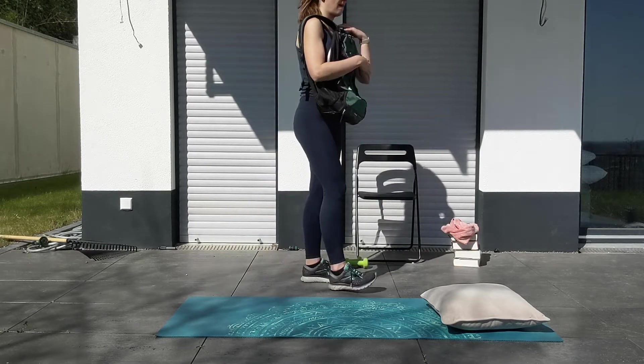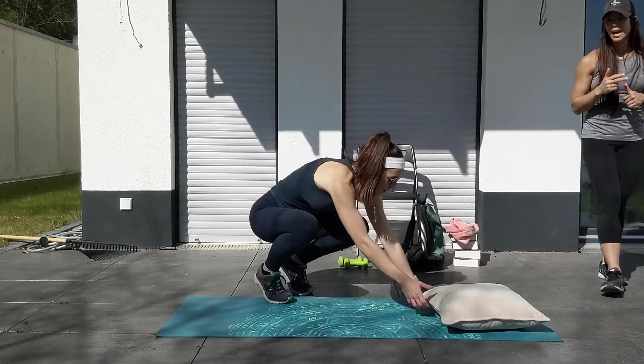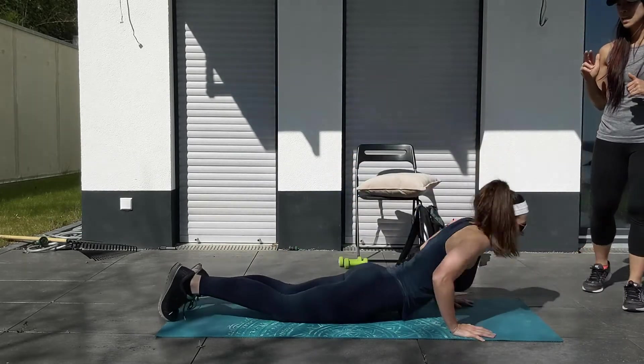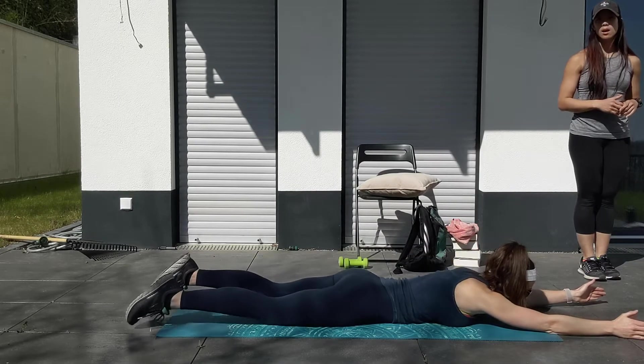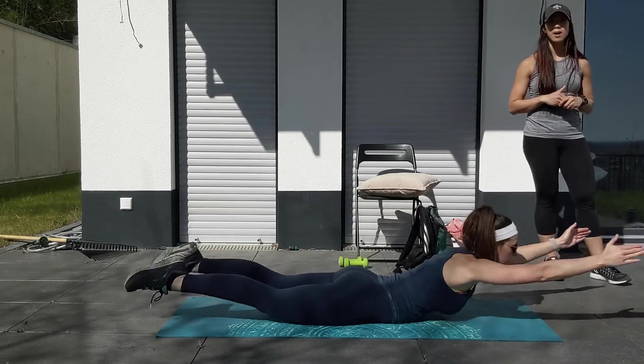After you finish those, you're going to get on the ground. You have 10 supermans, 10 supermans side lateral raises, and then 10 lat pulls. Arms first come out, you go in the back and lift up — arms and legs come up at the same time, 10 of them.